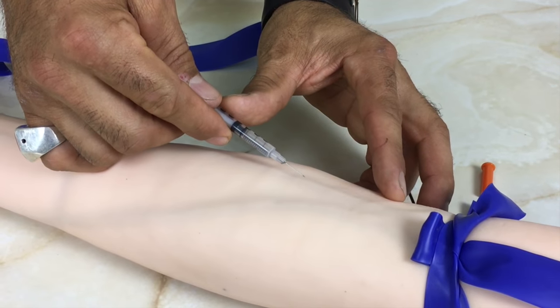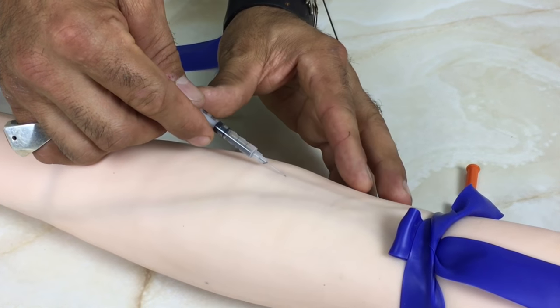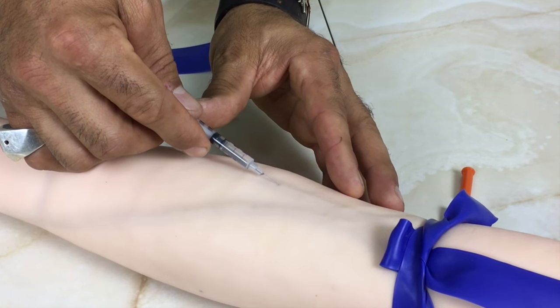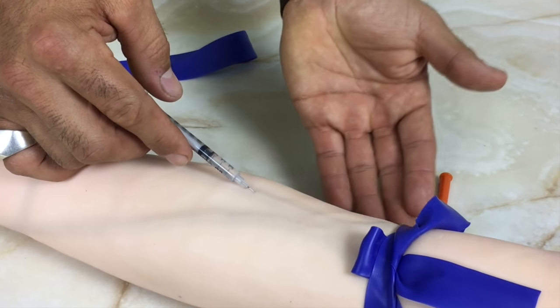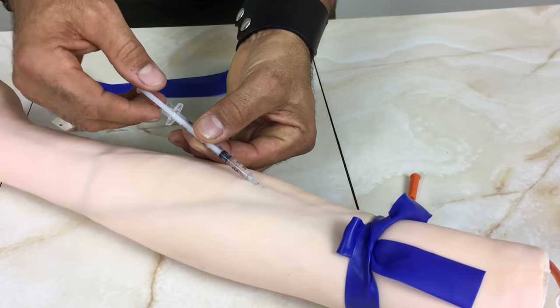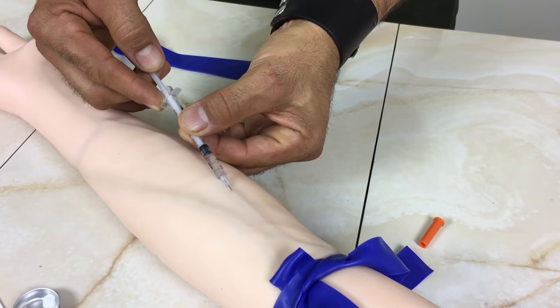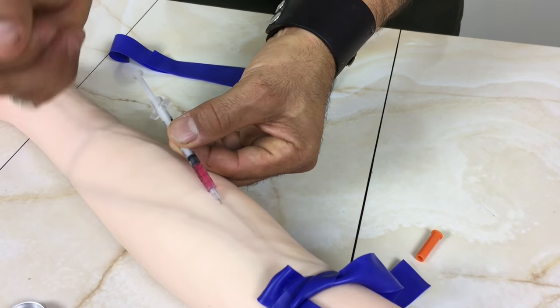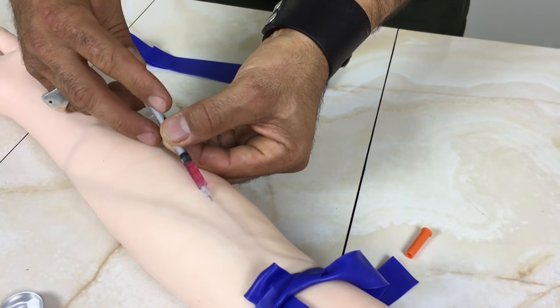We're going to go into the blood vessel in the direction of the blood vessel, and very smoothly, I'm going to inject at about a 15 degree angle. Once I'm in the blood vessel, I'm going to aspirate — or pull back on the syringe — just a little bit to make sure I'm in the blood vessel. We can see that we've gotten some blood into the syringe. That means we're in the blood vessel, so now we're ready to inject.